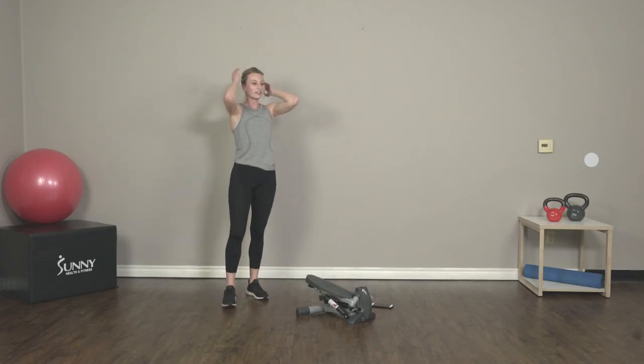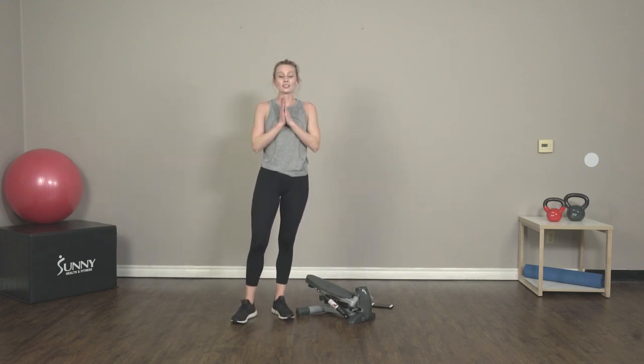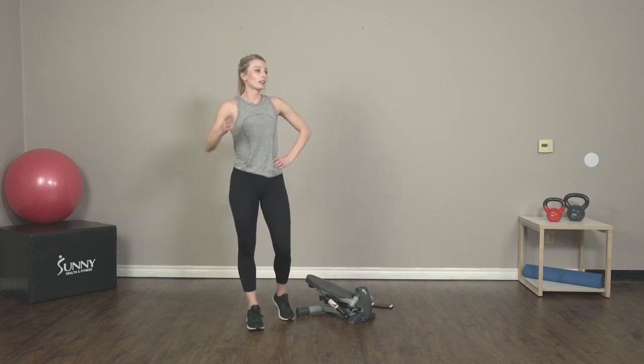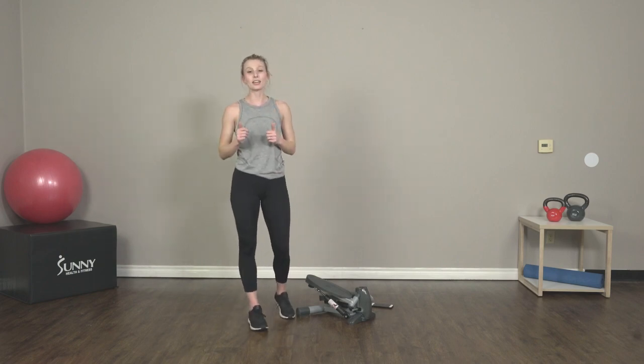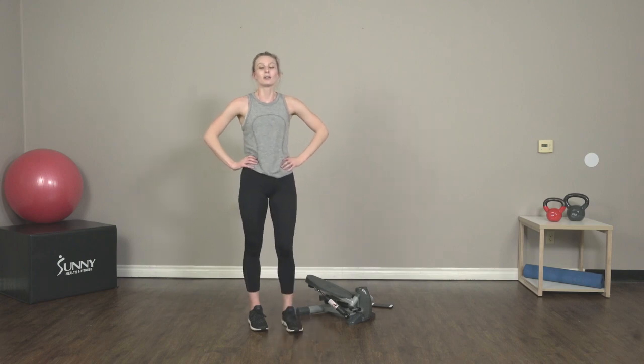Woo! Oh my goodness. Awesome job, you guys! That was an awesome 15-minute workout. You guys did so good — that was really hard. I'm super out of breath over here. But you guys did amazing. I'm so proud of you guys for joining me. Thank you so much for doing this workout with me today, and we will see you guys next time.